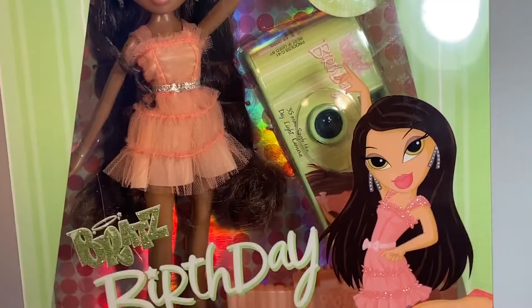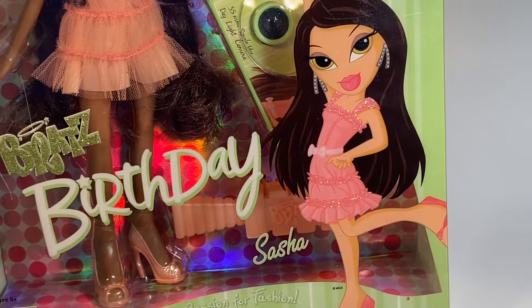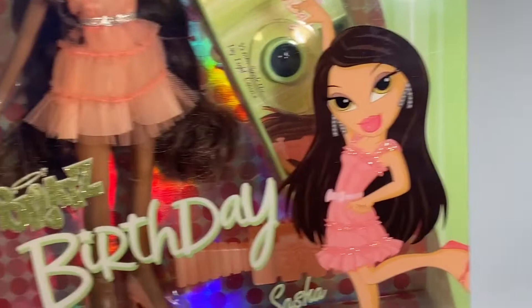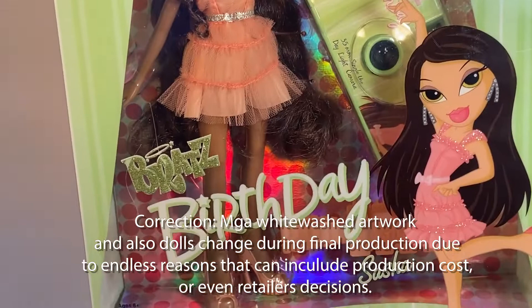Sasha comes in a green present box which matches her full aesthetic. It says Brad's Birthday and then her artwork has a lighter skin tone with her wearing a pink dress and glitter embedded on the packaging. MGA always does this with their dolls — they always change the artwork or the prototype pictures on the box to be completely different from what you're getting, and it's a little bit annoying. They do it with all their dolls; prototype images and artworks just never truly match up with the actual doll displayed.